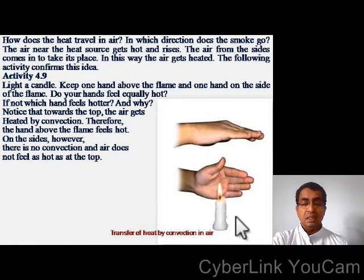Light a candle. Keep one hand above the flame and one hand on the side of the flame. Do your hands feel equally hot? Which hand feels hotter? The hand above the flame feels hotter. The air at the top gets heated by convection, so the hand above the flame feels hot. On the sides, however, there is no convection and the air does not feel as hot as at the top.